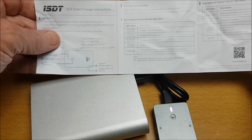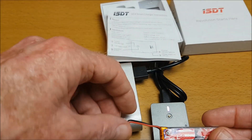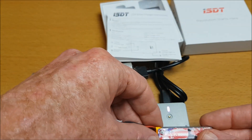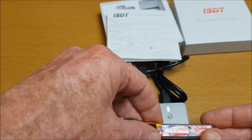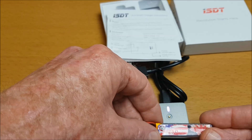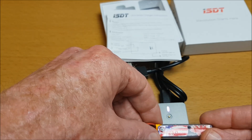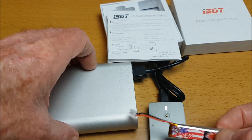This is a 250mAh battery, and the maximum recommended charge rate is 2.5 amps. Best practice is to charge at half that, which would be 1.25 amps, so 1.5 amps is adequate to charge this battery.